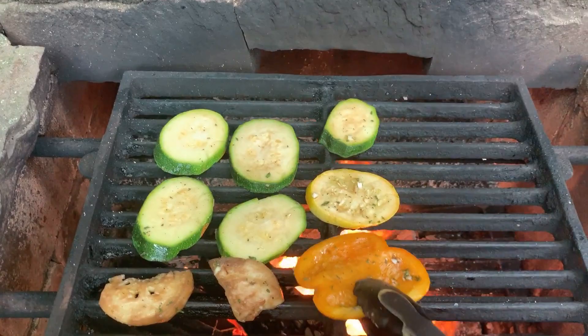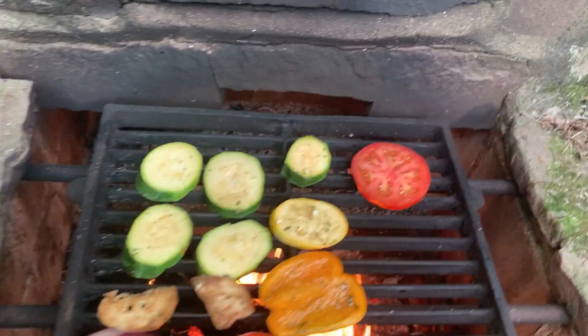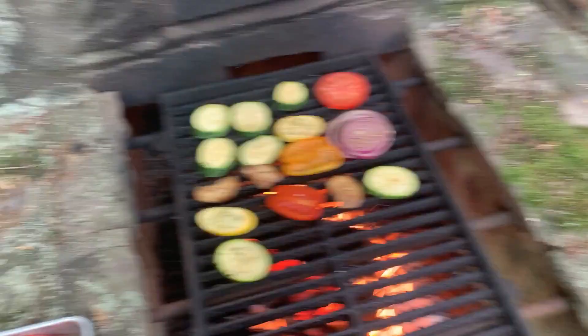We got some zucchini, a little summer squash, a little orange pepper, a little red pepper, tomato, red onion. You really just want to cook these so you get a little char on each side, then pull them off and the residual heat will do the rest.